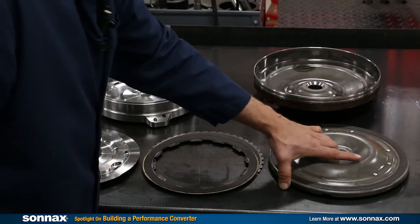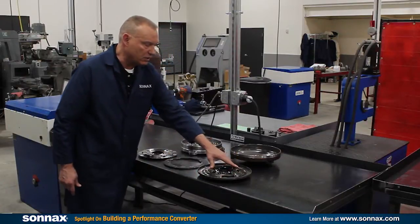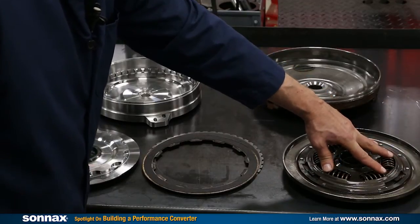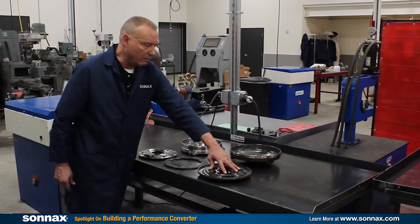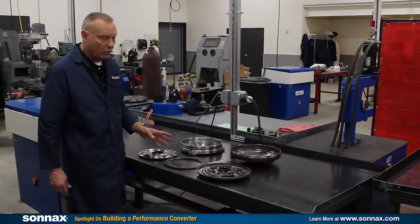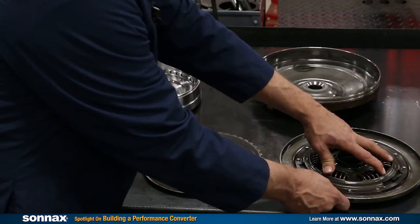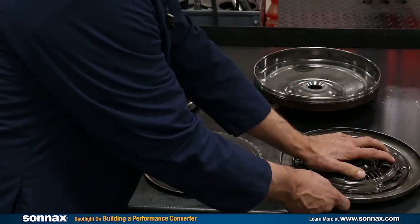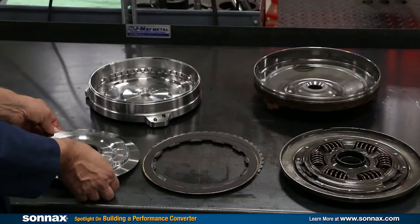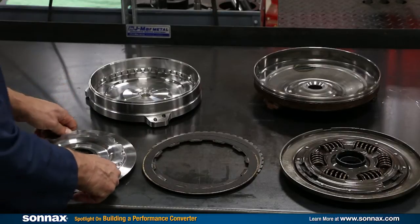We've also gone to a damperless setup. Flipping this piston over, you can see there's a spring damper that cushions the application when it goes into lockup — and that's great if you've got a pickup truck or an SUV. But in a really high performance or high horsepower application such as Ray's, he's going to bottom this out. With all that foot-pounds of torque, he can compress those springs and risks fracturing the whole assembly. So to combat that, we've gone to a solid damperless piston plate that won't rupture and won't bottom out springs.